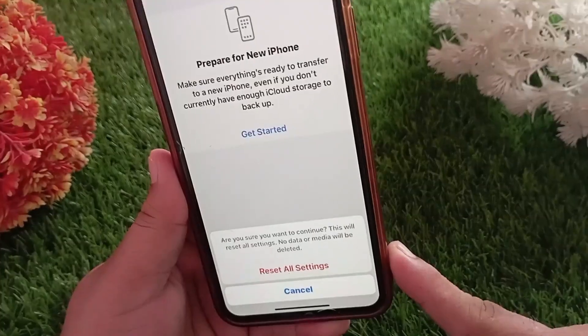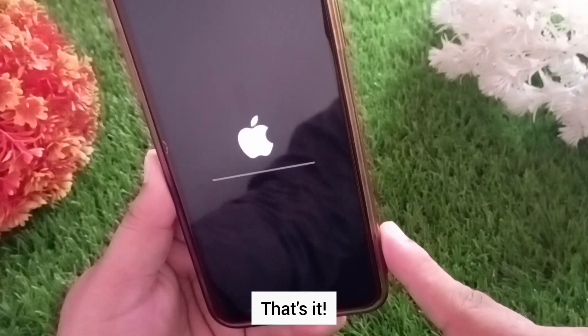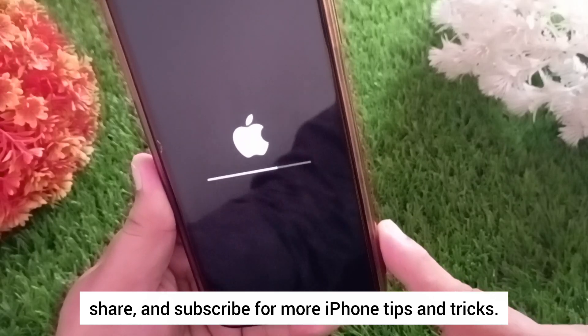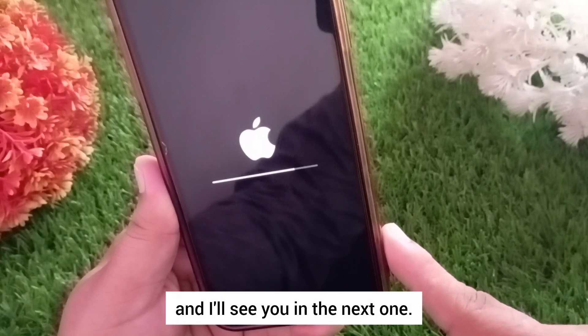Your iPhone will restart automatically. That's it! If this video helped you, don't forget to like, share, and subscribe for more iPhone tips and tricks. Thanks for watching, and I'll see you in the next one.